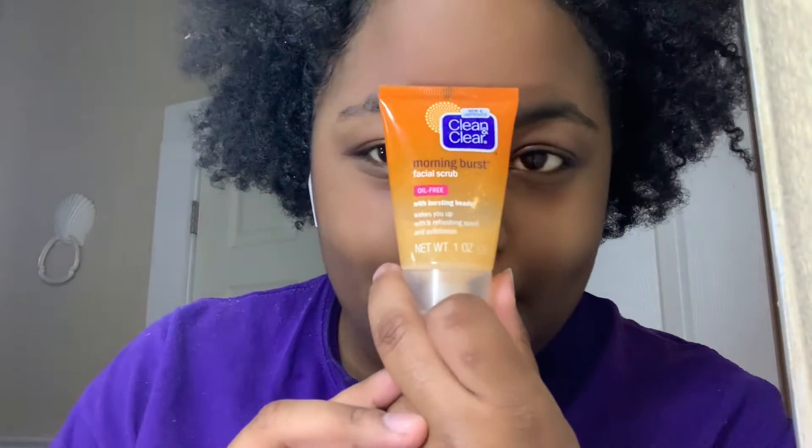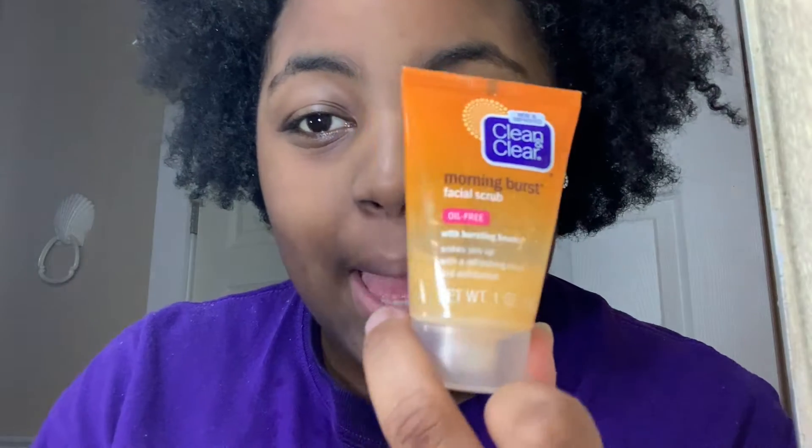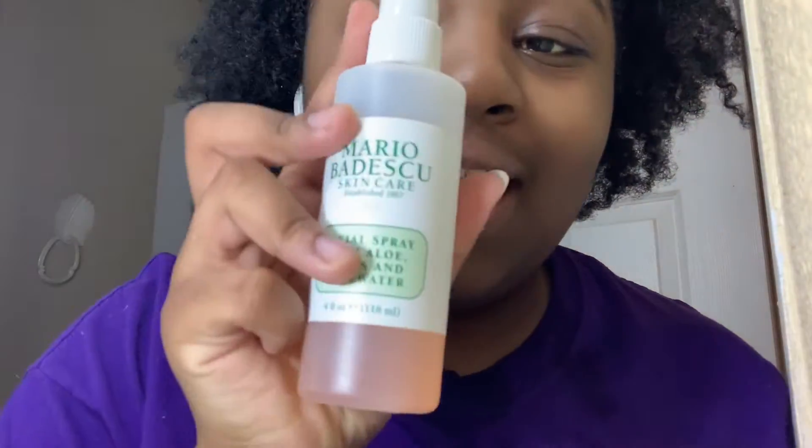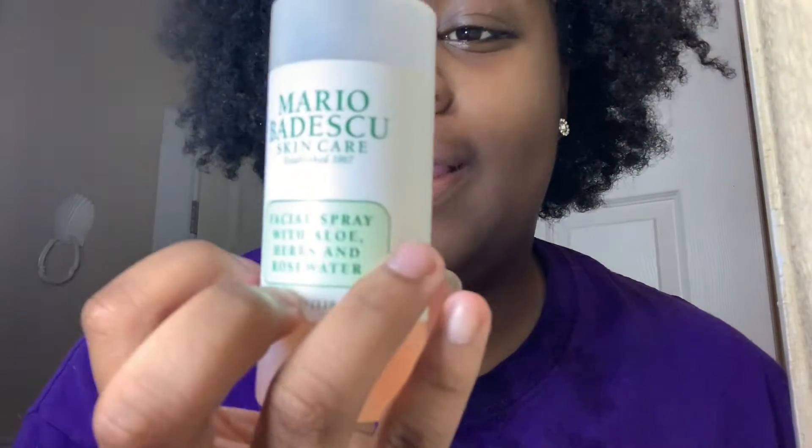The next step I usually do is take this Clean & Clear Morning Burst and put it on my face, but I'm skipping that today. So we're going straight to the last two steps. I'm going to spray my favorite hydrating spray — rose water by Mario Badescu. I need some more because it's almost gone, but I've just sprayed it all over my face and I'm going to let it dry.